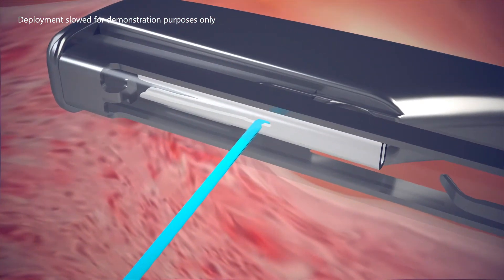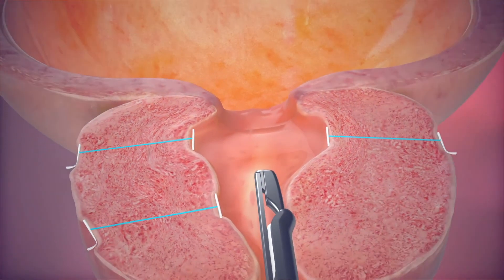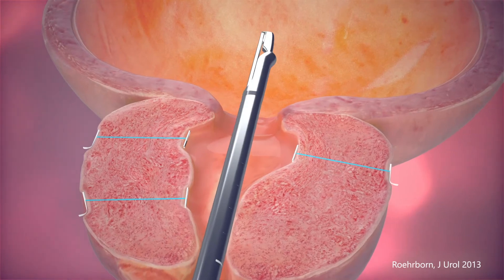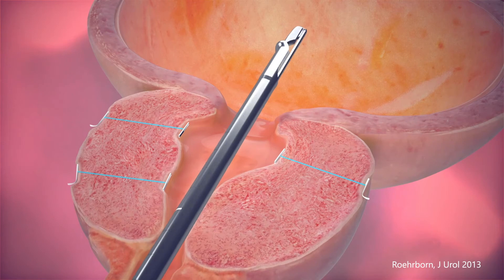As the suture is tensioned, it also shortens, compressing the prostate lobes to the side. This reduces pressure on the urethra and provides immediate, visible results so urine can flow freely. It's a mechanical solution to a mechanical problem.